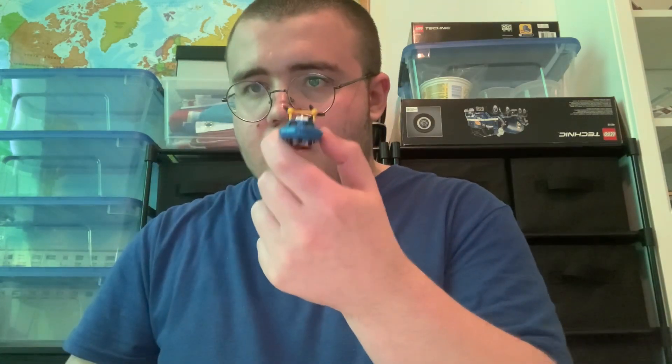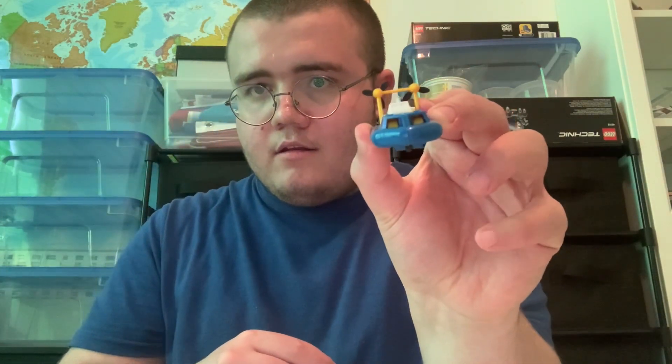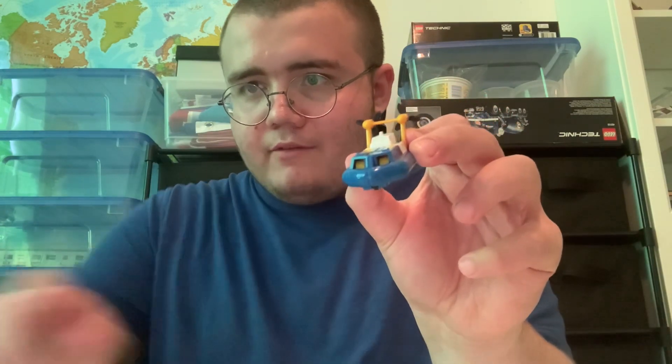Here's Sea Spray in his hovercraft mode from the front, side, back, other side, and front again. Thank you and have a good one — bye for now.